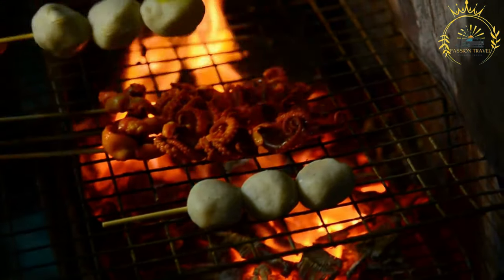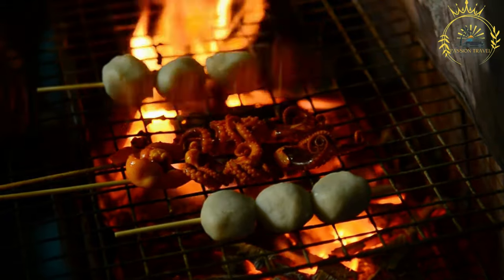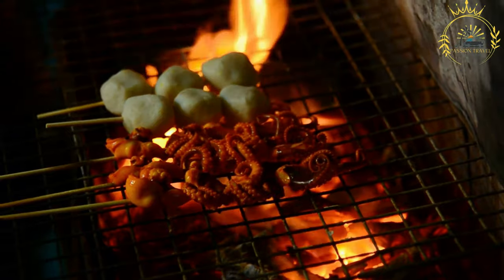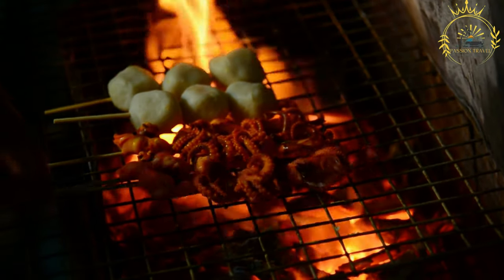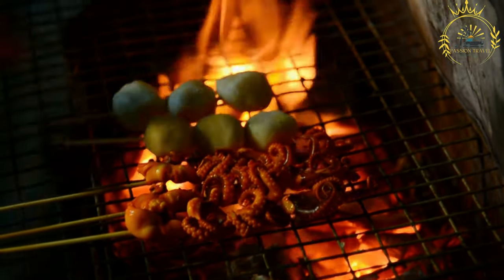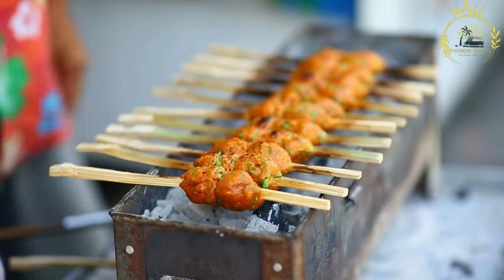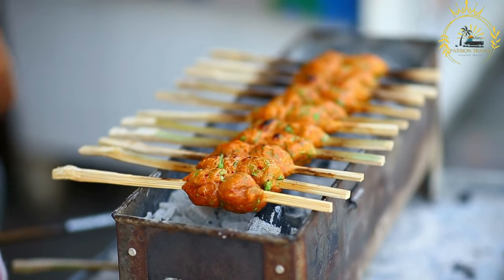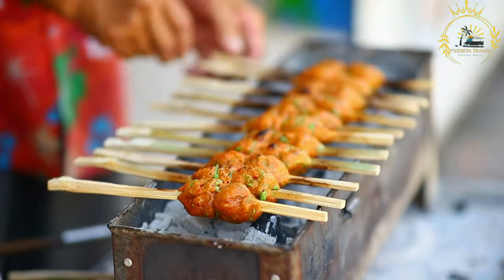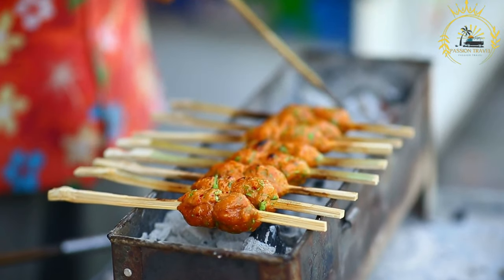The fish balls are deep-fried in hot oil until they are golden brown and cooked through, giving them a crispy exterior while keeping the inside moist and flavorful. They are typically served hot on their own as a snack or appetizer, often with a dipping sauce or spicy condiment, capturing the essence of Gambian street food culture.